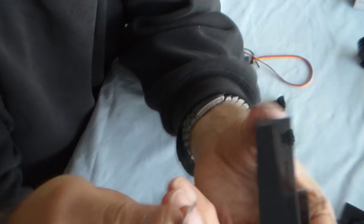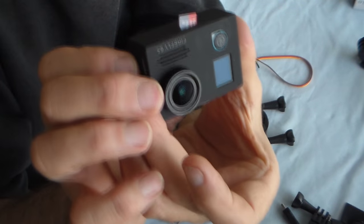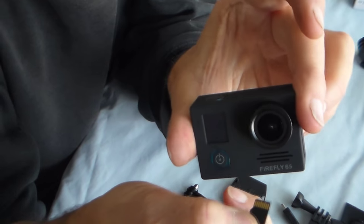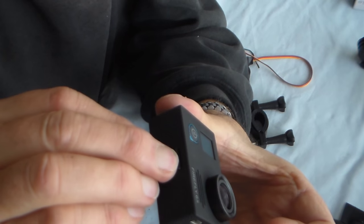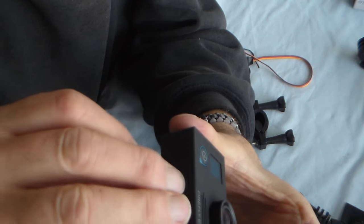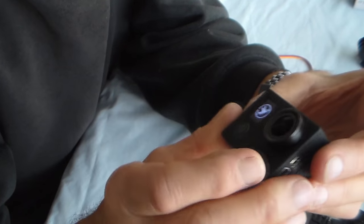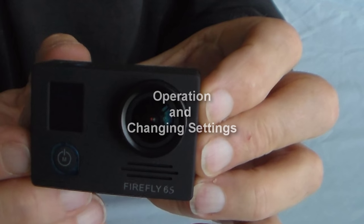Having installed the new firmware, I plugged it back into my computer, deleted the bin file which is the firmware update, and put the card back in. It's pretty obvious which way the card goes — you don't want to force it. If it's not going in, you've got it the wrong way around. Turn it so the black side is towards the lens and the front of the camera, get your fingernail on there and carefully pop it in with a click. Now let's turn it on — here we are in video mode. Let's have a closer look at the operation.